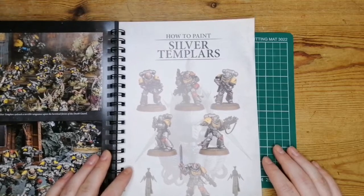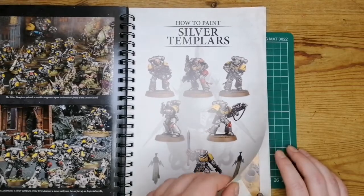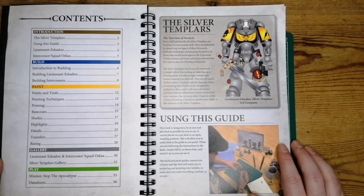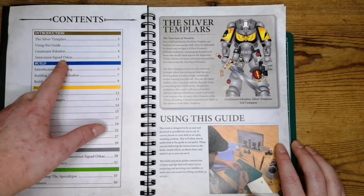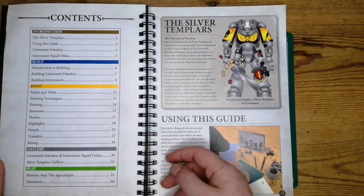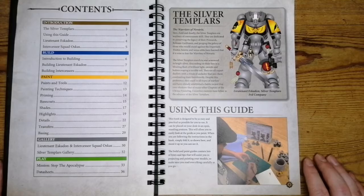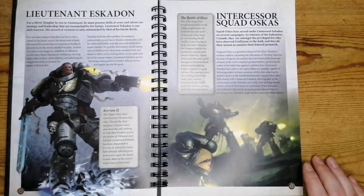The Silver Templars are all set up, ready to go, ready to kick some Xenos ass. It's quite a nice colour scheme. You've got how to build, how to paint, a little gallery with some pictures, and it also comes with some missions and data sheets for the models themselves, which is really handy for me because I have no clue about Primaris at all. It then gives us a little background story.